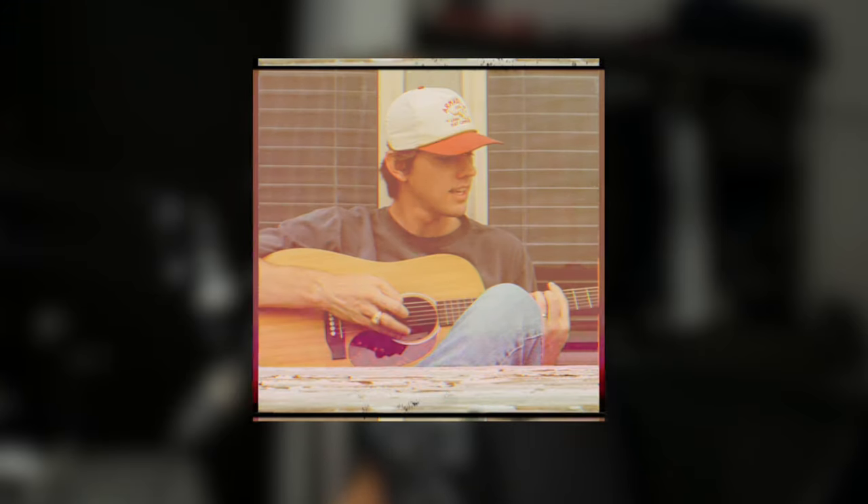Welcome — today we're going to make some sort of indie folk, Dylan Gossett type of thing, just like that country folk stuff that's popular nowadays, like that Zach Bryan stuff.